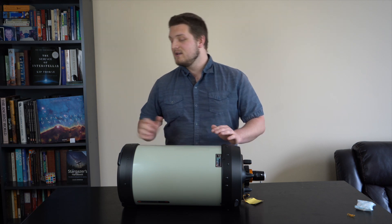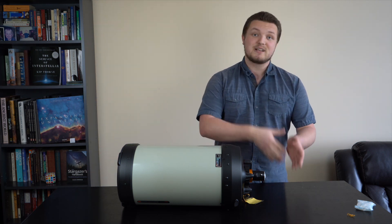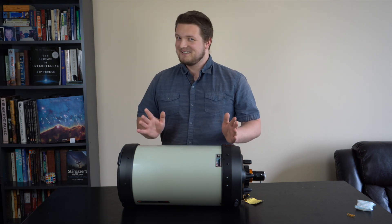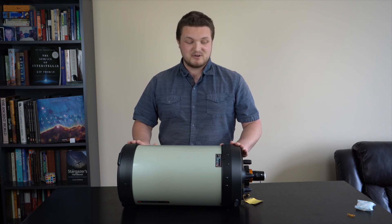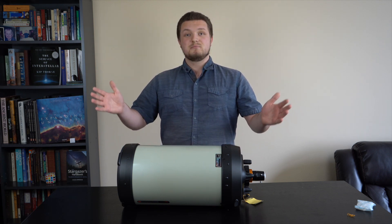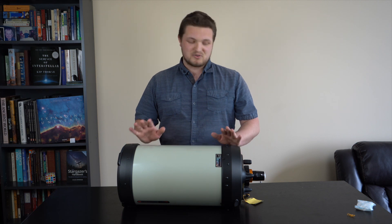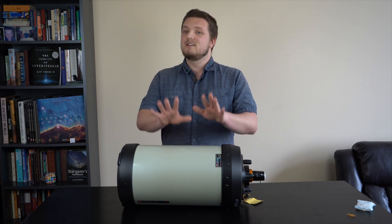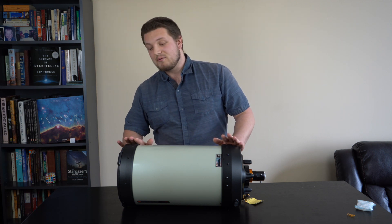Down the road, at the front I can take out the secondary mirror and add a hyperstar attachment, which lets me put the camera up front and shoot at a ridiculous f2 — eventually, as it's very expensive. For now, being galaxy season, I'll probably be shooting at f10 or f7. I also finally have a telescope I can do planetary imaging with. I have a 2x Barlow which brings this up to f20 and doubles the focal length — great for imaging small targets like Jupiter, Saturn, and other planets, but also the moon. I do plan on doing a lunar mosaic and trying to bring out some of the colors through oversaturation.